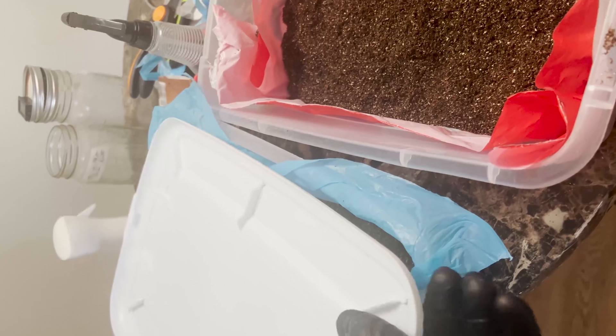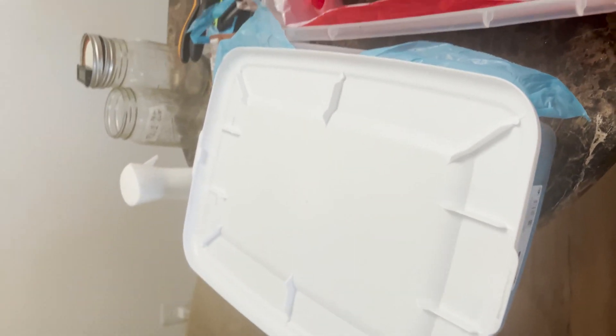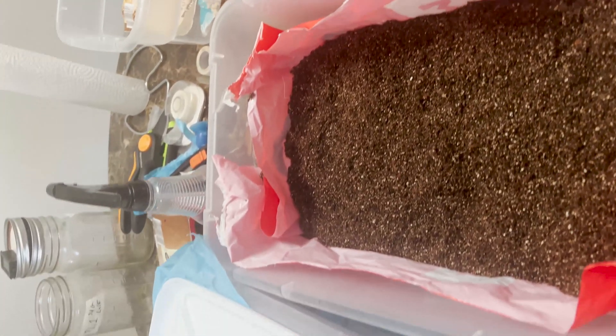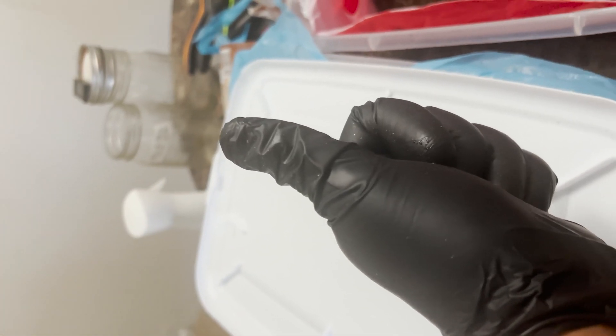Once we're done with that, the only thing left is to put the lid on — and do it the right way, make sure you sanitize it as well — then tuck them away in a clean, isolated place and play the waiting game.